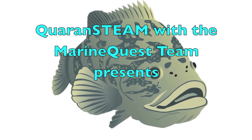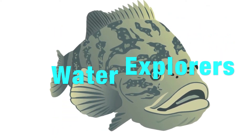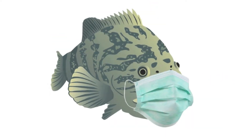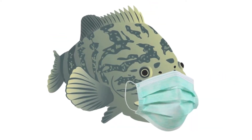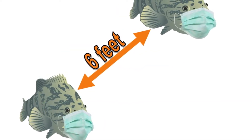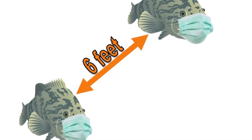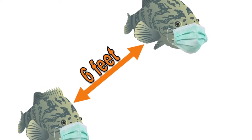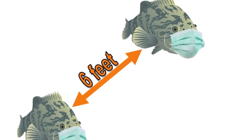Quarrenstein with the MarineQuest team presents Water Explorers. This is Mo, the MarineQuest Goliath Grouper. Mo practices physical distancing by staying at least six feet apart from others, eliminating unnecessary travel, and staying home as much as possible. Let's all be like Mo and flatten the curve.